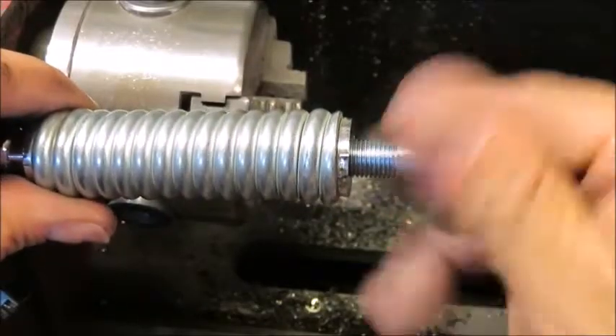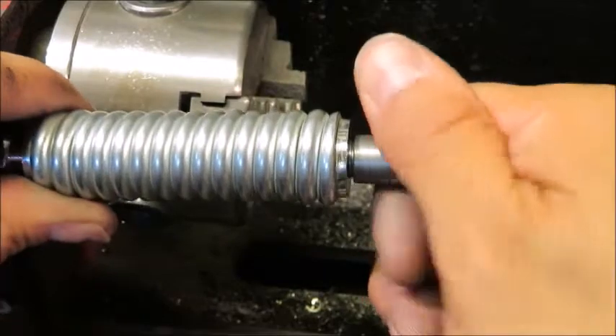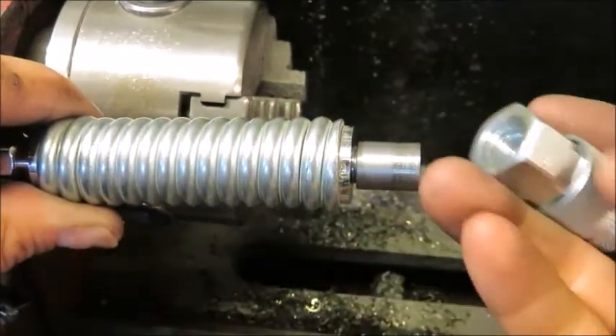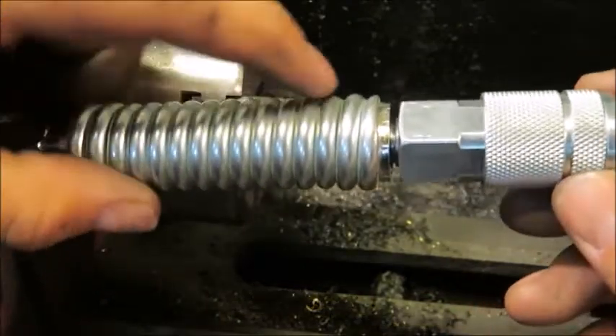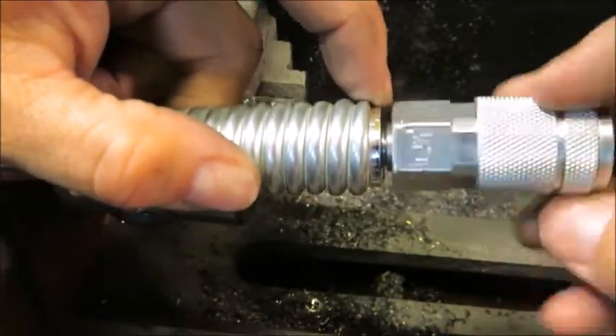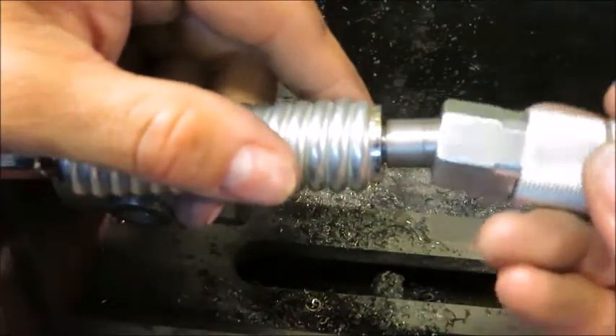Now when this thing is screwed all the way in and we put our quick release on it, you can see we have a gap still in there, so I'm going to machine a little bit off of here so that it sits flush.